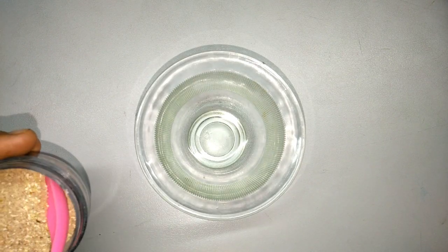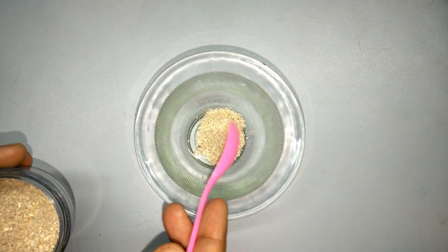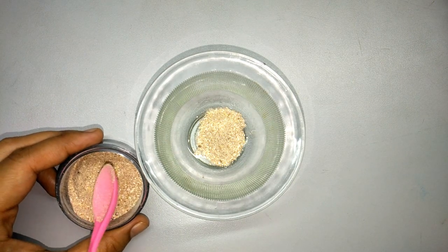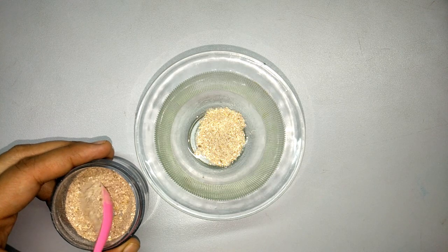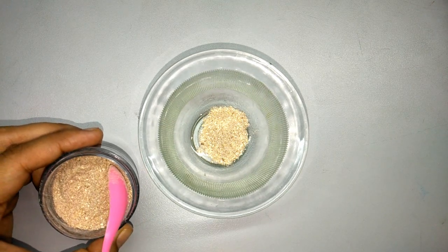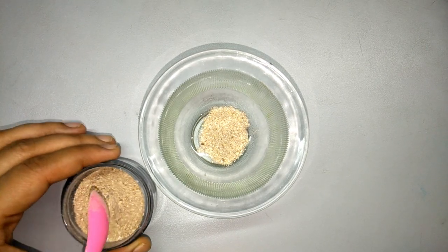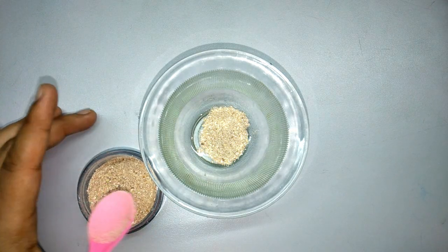For making this remedy, I am putting this mixture into it. You may be wondering what this is — it is a Blissint scrub which I have purchased, but you can also make it at home. If you want to get it, let me know and I will give the link in the description bar.